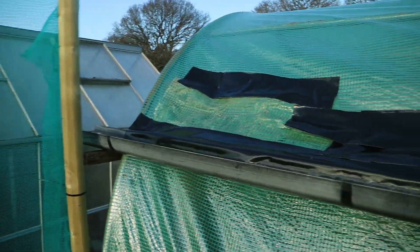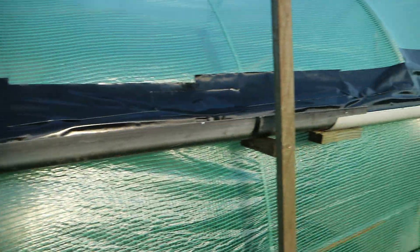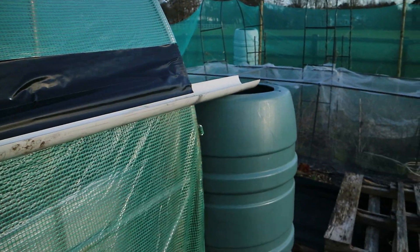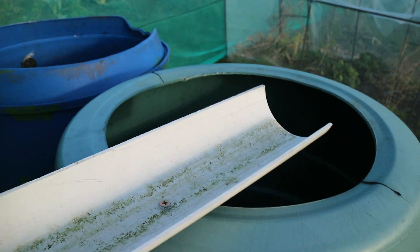So there we go. What I've done is tripled up on the tape there. The gutter starts there all the way along, support in the middle, support at that end, and at this end it's just resting on the water butt. I put a screw through there to hold it in place.